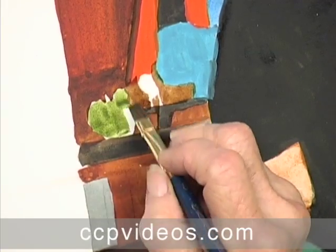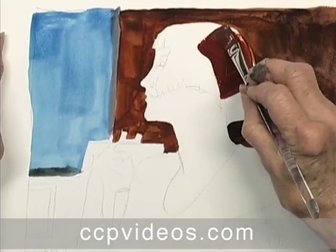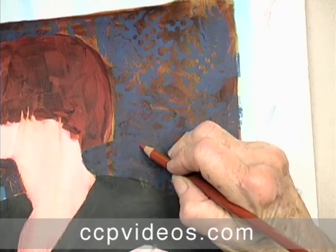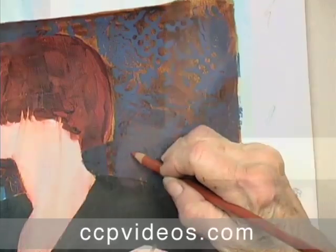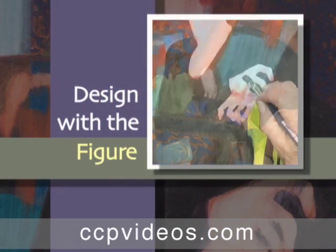Along the way, Polly shares gems of wisdom learned from a lifetime in art, such as productive ways to handle critiques and methods for realizing your unique strengths. From the practical to the philosophical, Polly offers a treasure trove of artistic advice.